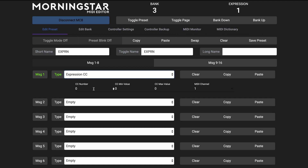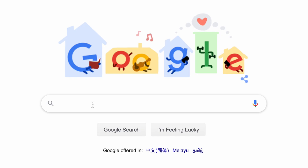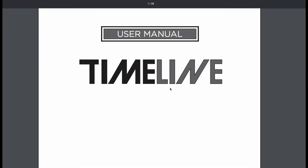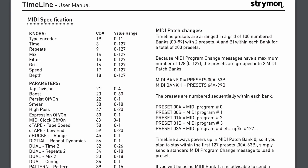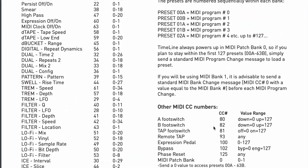For this first example, we're going to use the expression pedal to control the tempo BPM on the Strymon Timeline. In the past, you'd have to go search for the Strymon Timeline manual, pull up the MIDI implementation chart, and try to look for the CC number that controls the parameter you want to control.